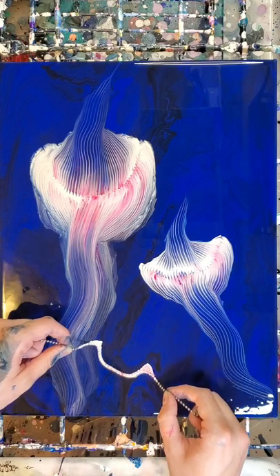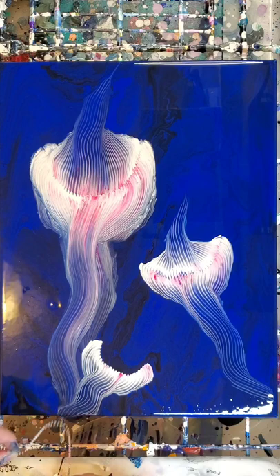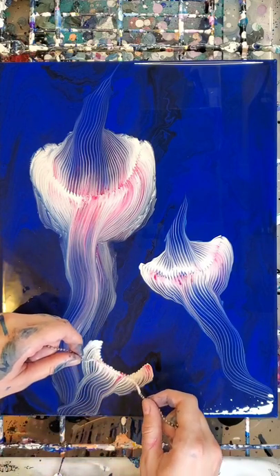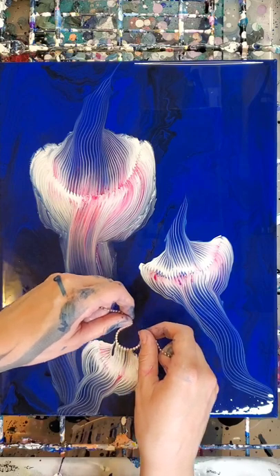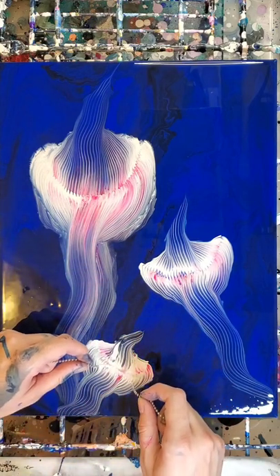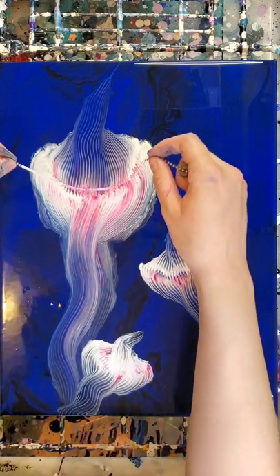I was going to stop at two, but I wanted a little bit more for this composition, so I'm adding in a third one. I did make a few mistakes, but I think this technique has a lot of potential and I really want to experiment with it and try creating some more jellyfish another time.